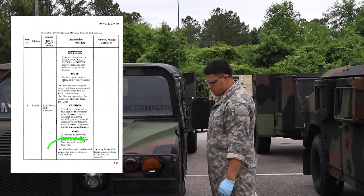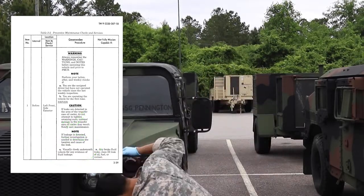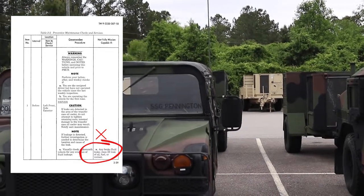Visually check underneath the vehicle for any evidence of fluid leakage. Vehicle is not mission capable if there are any brake fluid leaks, Class III leaks of oil, fuel, or cooling fluid.